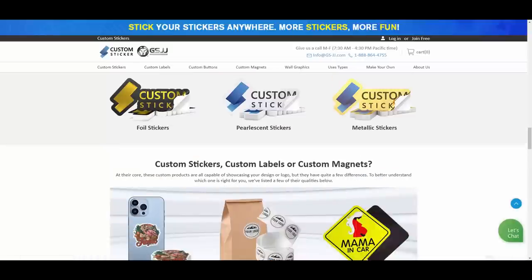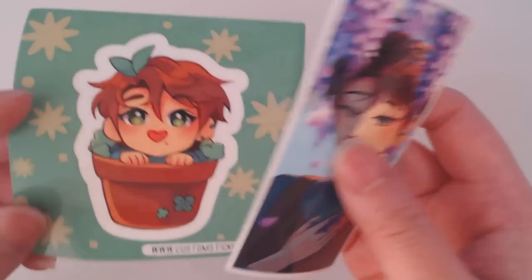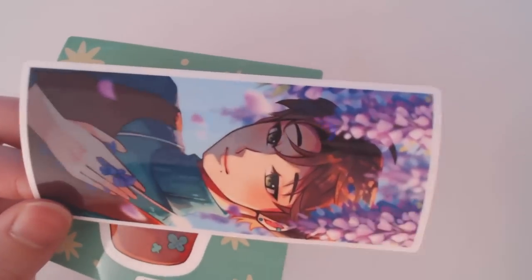This is the perfect place to go because their quality is really nice. This is my first time making enamel pins and I'm actually fairly surprised with the lack of errors in the enamel pins — we'll get into that in a little bit. So let's talk about the stickers first.